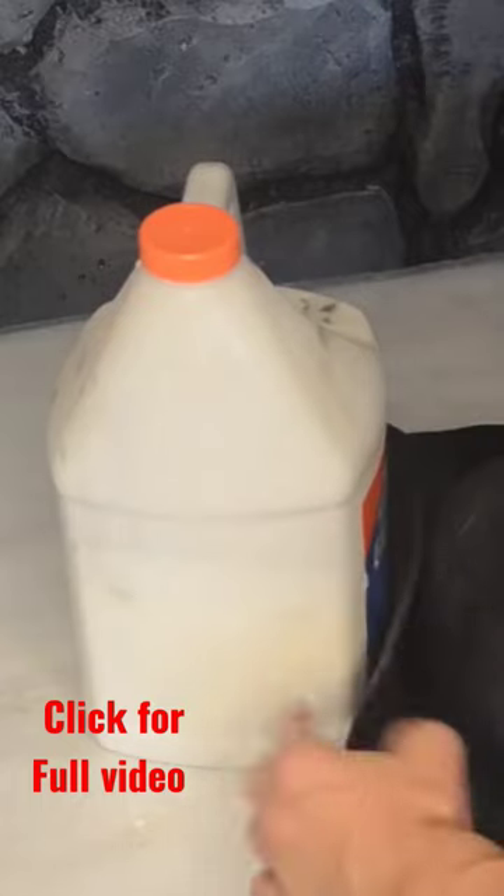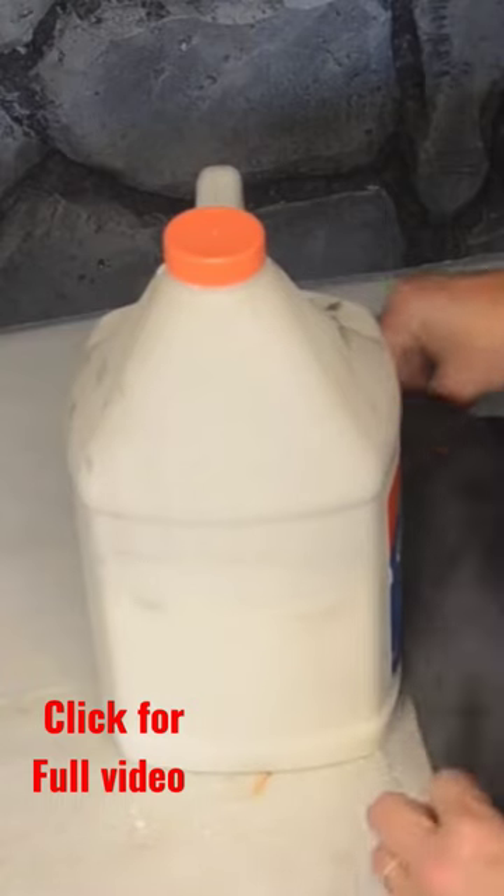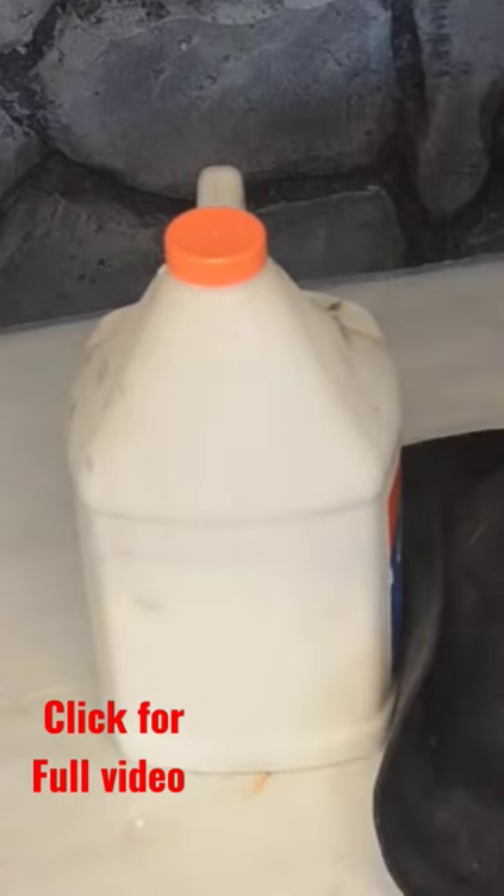Prop up the side of the hat that you want to fold up. Allow the hat to dry for about 12 to 24 hours. You may have to go back and do a second coat of everything and let it dry again.